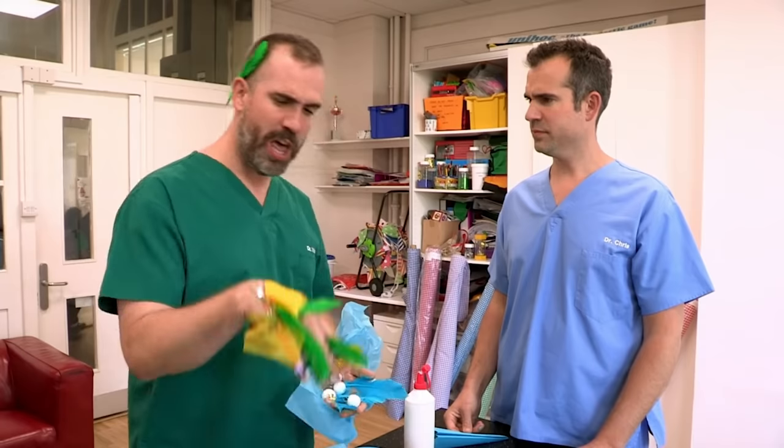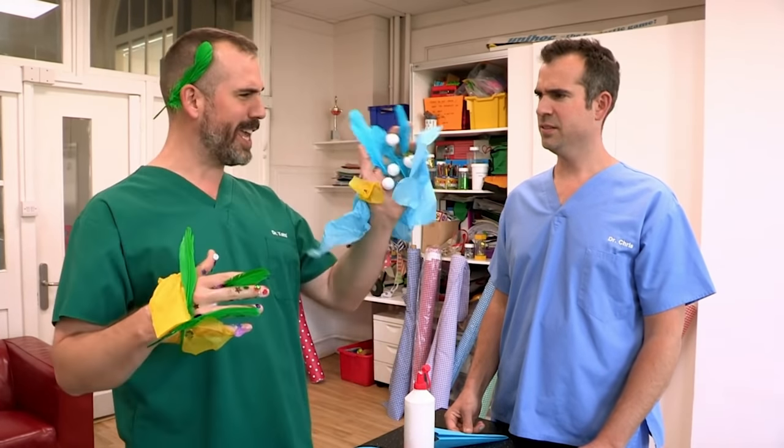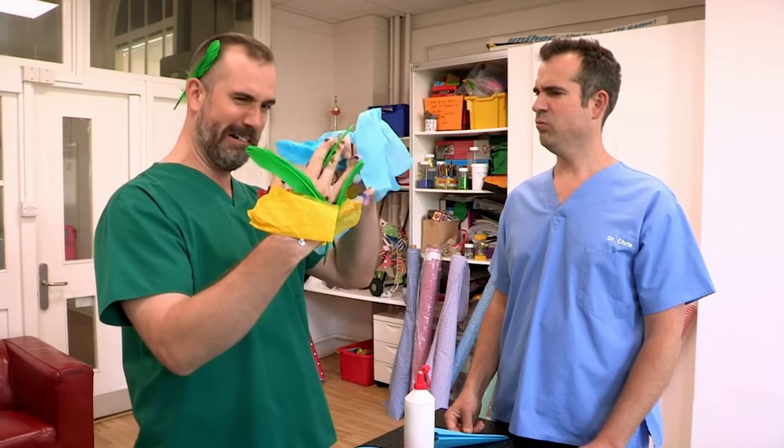What are you making, Zand? Well, I'm trying to make some hand puppets. This is meant to be the superhero, the mighty Zand, and this is the evil sorcerer, Chris-O-D-O-R. Yes, well, good luck with that.